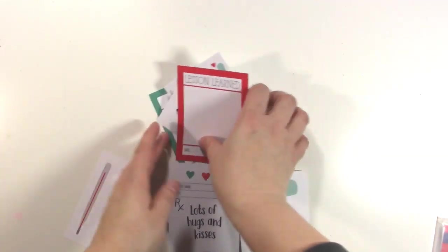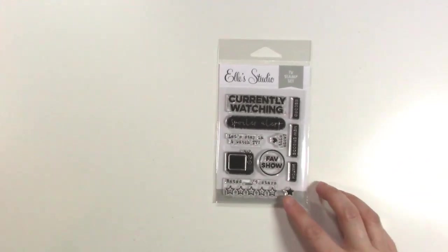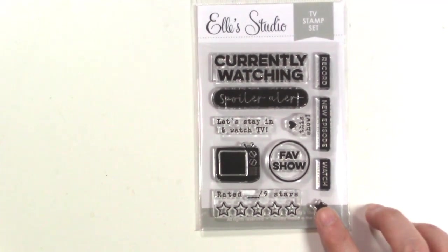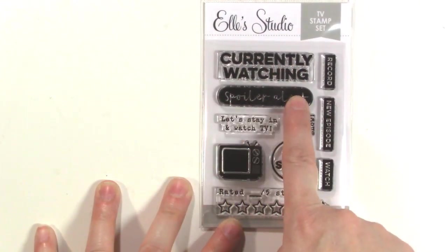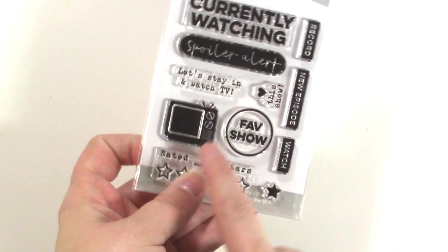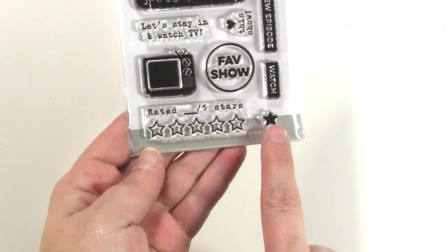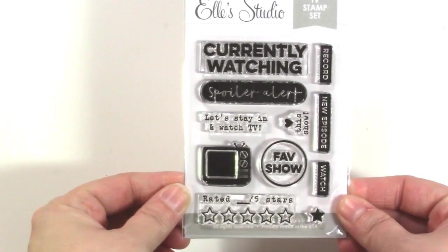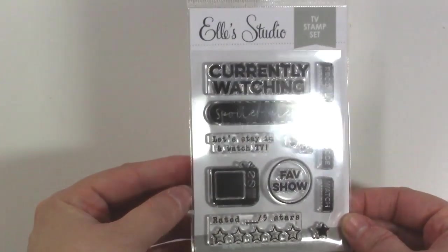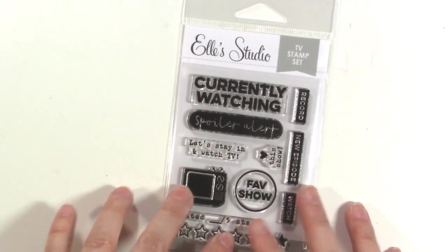So that is the mini collection of Get Well Soon. Now my favorite is the TV one, because I love TV, and I just think this will be a super fun one. I want to show you the stamp set first — it is so cute. We have Currently Watching, Spoiler Alert, Record, New Episode, Watch, Heart This Show, Let's Stay In and Watch TV, a cute little TV icon, Fave Show, Rated blank out of five stars, and then there's a little star you can fill in the stars with, which is awesome. I can't wait to use this in my project life. A lot of people right now are super obsessed with the show This Is Us — I'm included — so if you want to record something like that, I think that would be really awesome.